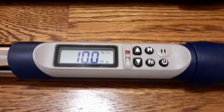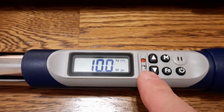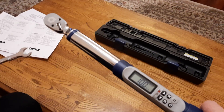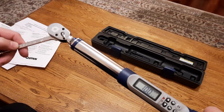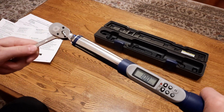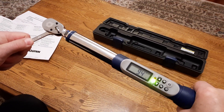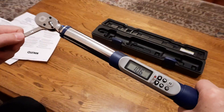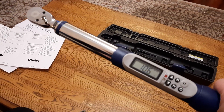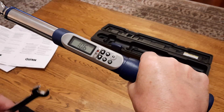The green light will be lit when it's close to the desired setting, and red when we reach that number. To demonstrate how it works, I'll use the wrench with 10 Newton meters as the desired torque. As I apply force it goes green, and when I reach 10 and over it turns red. My peak was 10.6.